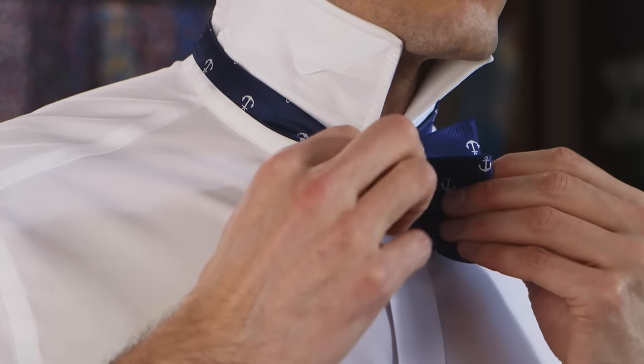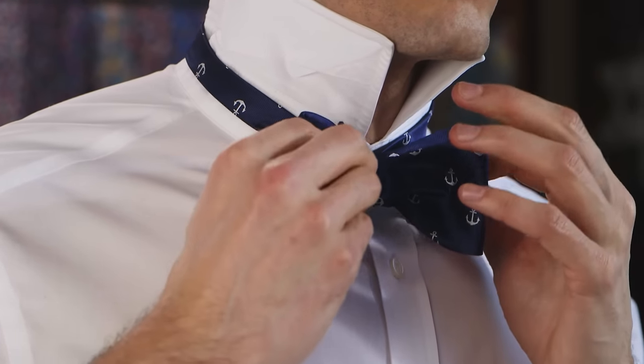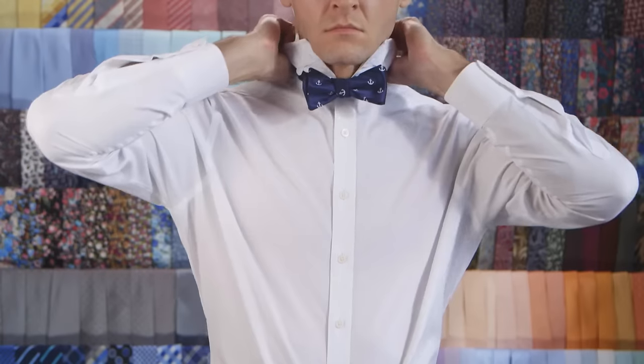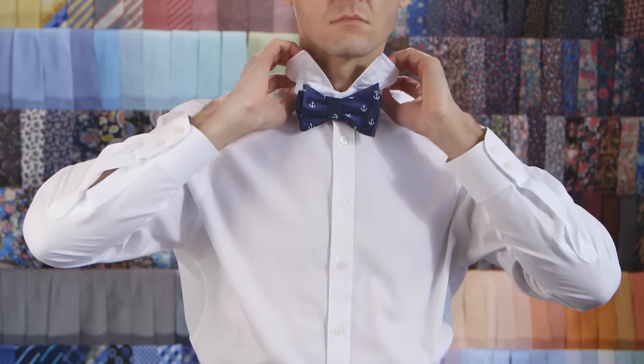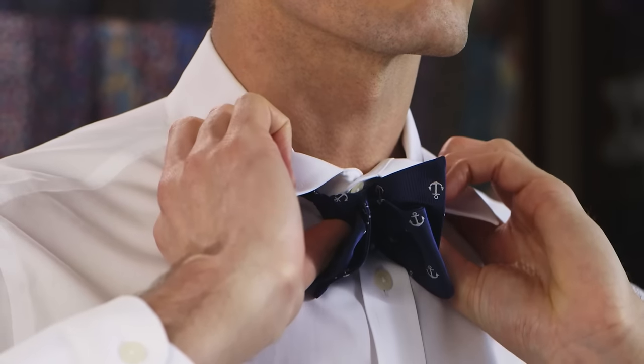When the knot is fastened and both sides are even, you're ready to finish up. Now pull down your collar and hold your head high. You've just mastered a classic self-tie bow tie. Well done, comrade.